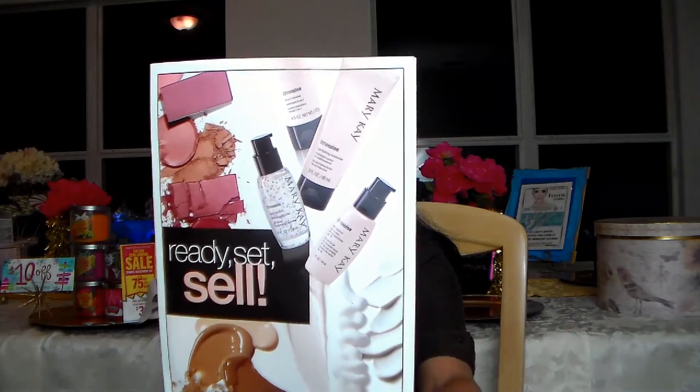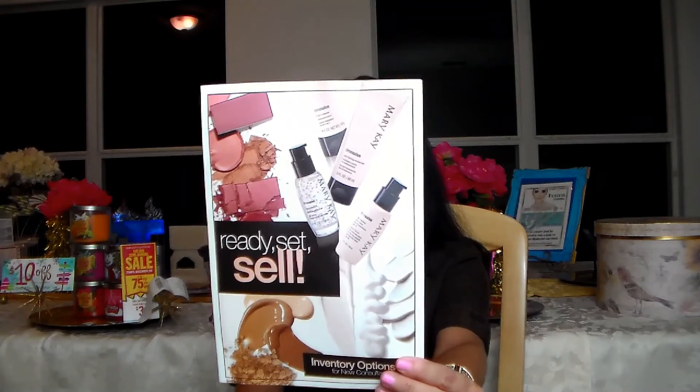One of the decisions you have to make pretty quickly is what type of inventory you're going to start with. The way Mary Kay works is that once you decide to become a consultant, you either go online or sign a contract with whoever invited you to join their team, and you pay $116 for your starter kit — $100 for the kit, the rest is tax and shipping. I already did a video on the starter kit which I'll link below. One of the things that comes in there is this brochure — your Ready Set Sell brochure — which lays out all of your inventory options.